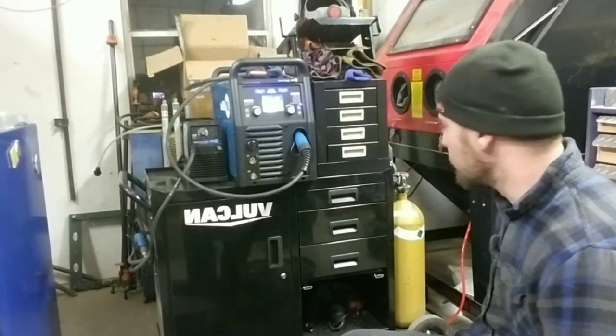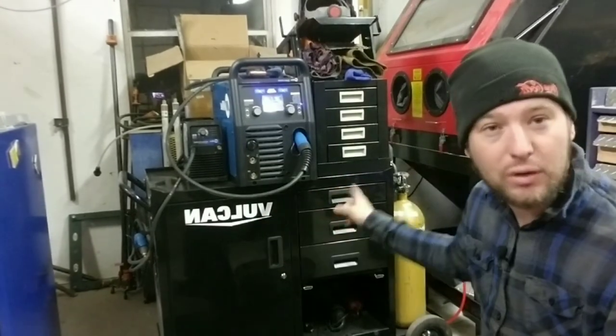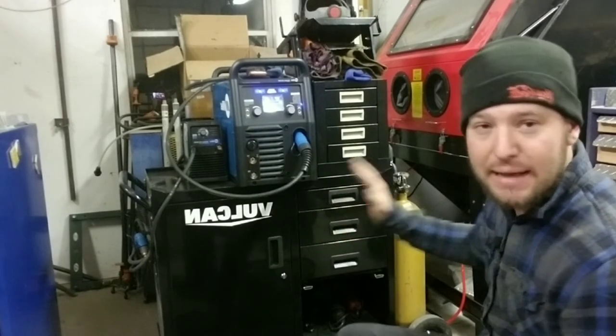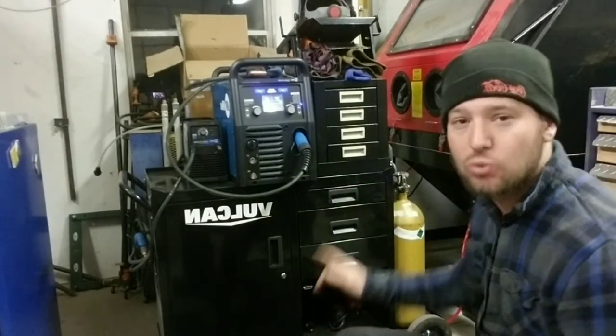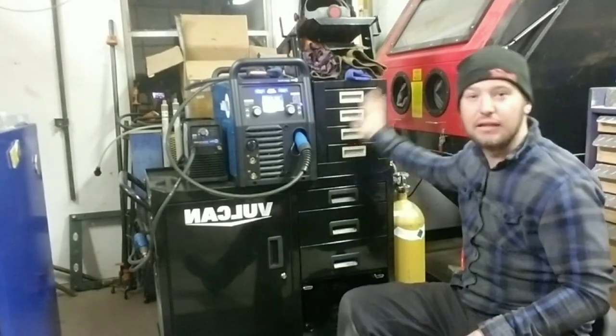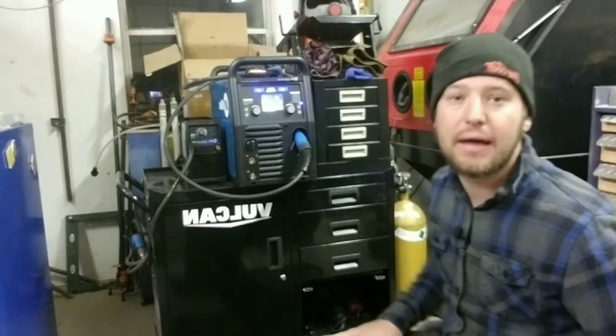I definitely suggest the Vulcan cart for any welding setup. I have messed with a lot of welding carts and that's one of the best setups I've ever found. If you add on a little bit of extra storage, it works even better.